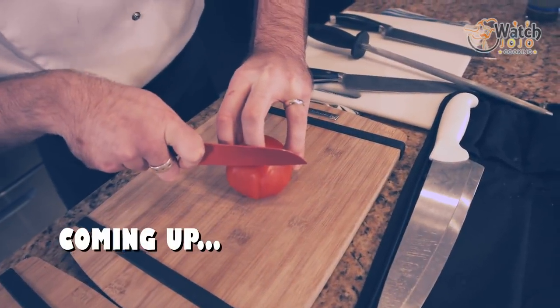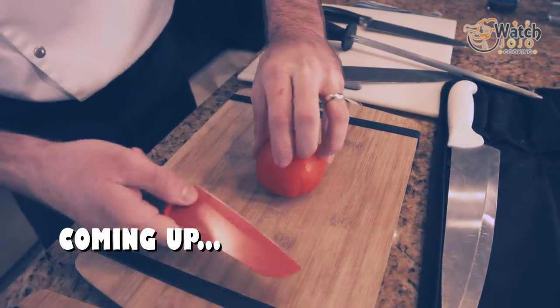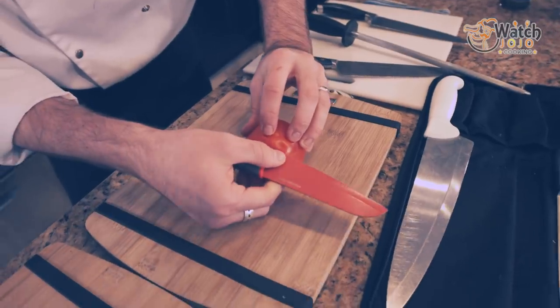As I apply pressure to this tomato, you can see the skin is buckling. It's caving in. I haven't even broken the skin yet.